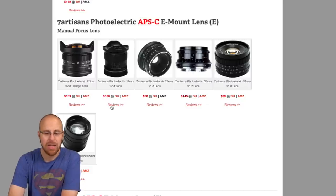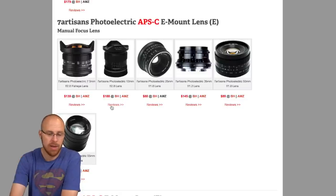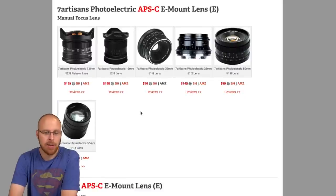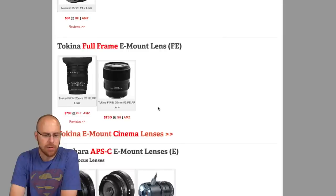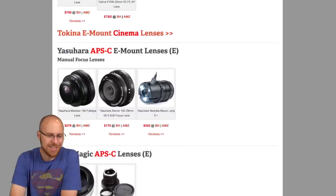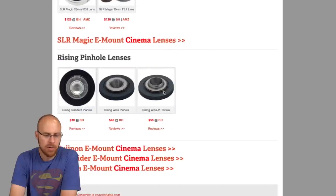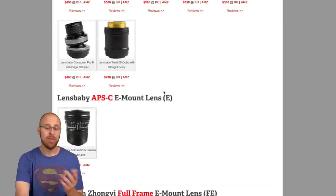Below that there are a whole bunch of crop factor lenses that are really affordable — a 12mm f/2.8 for $188. If you're on a budget, these are the lenses for you. They're manual focus so you won't get autofocus, but for the money you just can't beat it and the reviews seem pretty good. Then you have Tokina, Yasuhara, SLR Magic, and some pinhole lenses — all sorts of options for different applications.